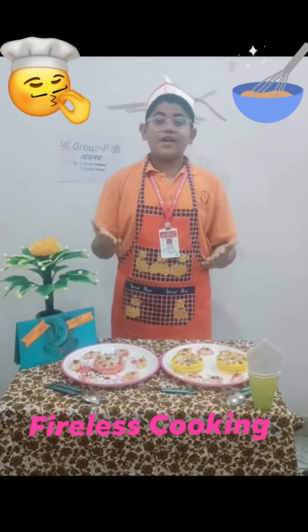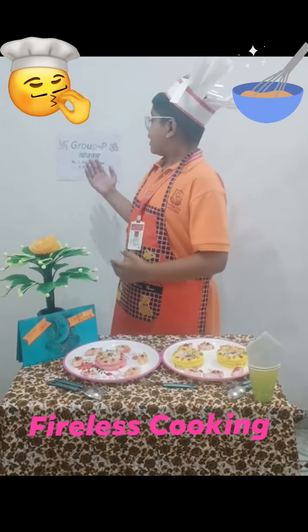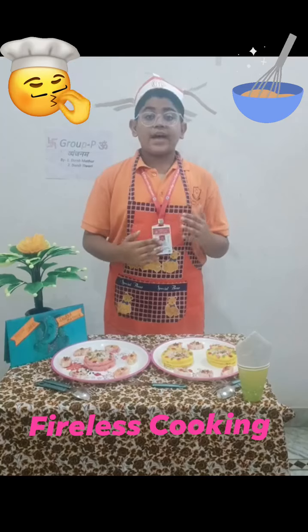If you want to live your life with happiness, first you want to philosophize fully. Namaskar, my name is Darshmatul and today I will be representing myself as Group B Vanginam in culinary art, whose theme is flameless cooking.